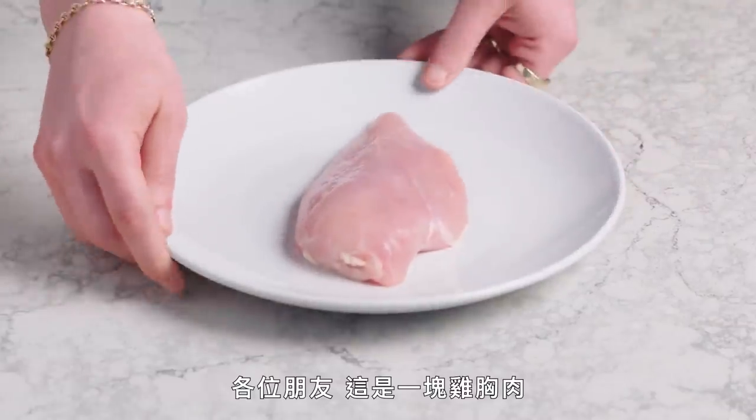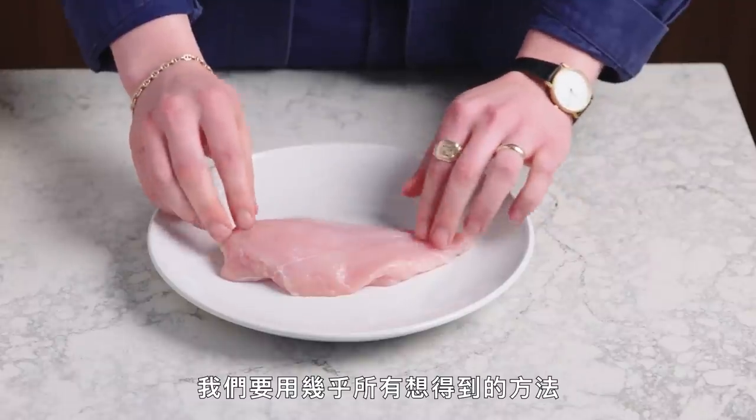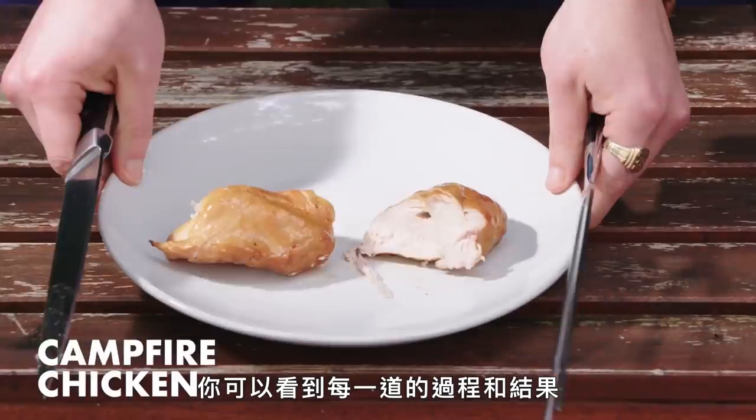This, my friends, is a chicken breast. There are two of them on every chicken. It's lean, mostly protein, a little bit of fat. We're gonna take these chicken breasts and cook them in as many ways as we can think of so you can see the process and the end result.